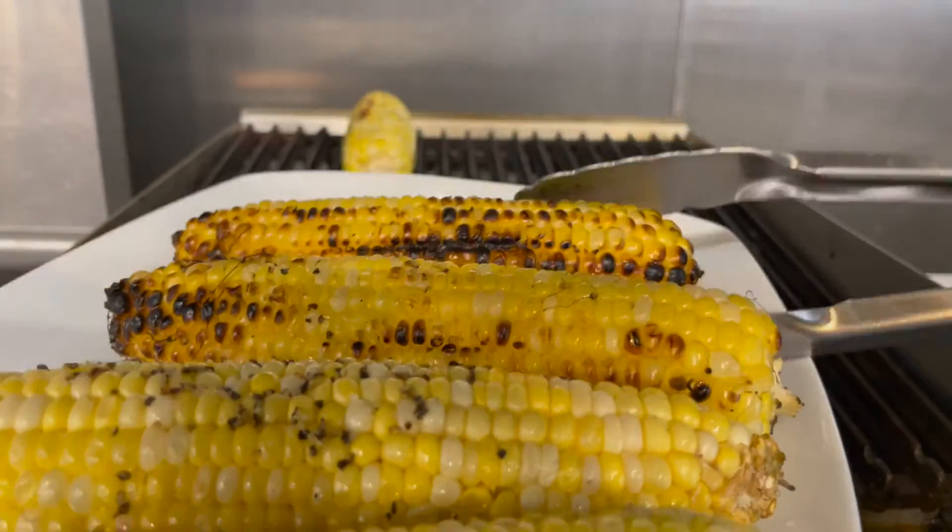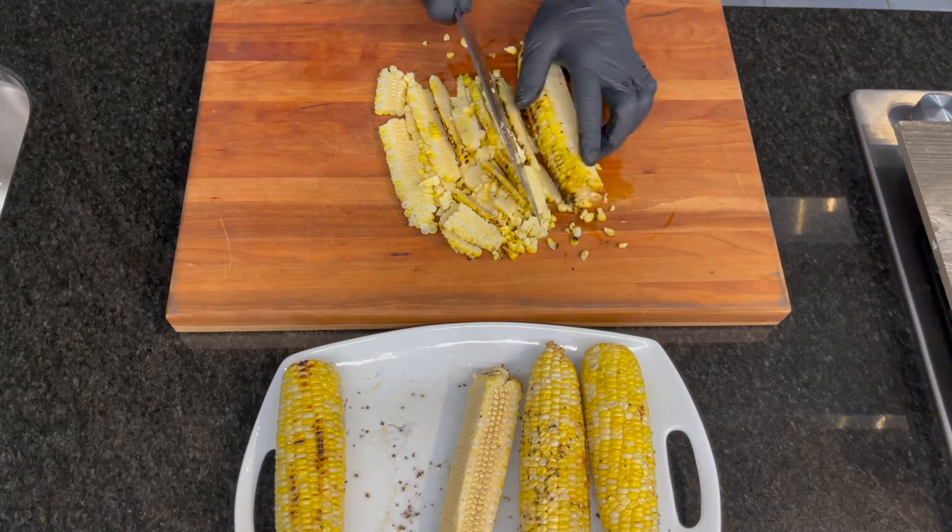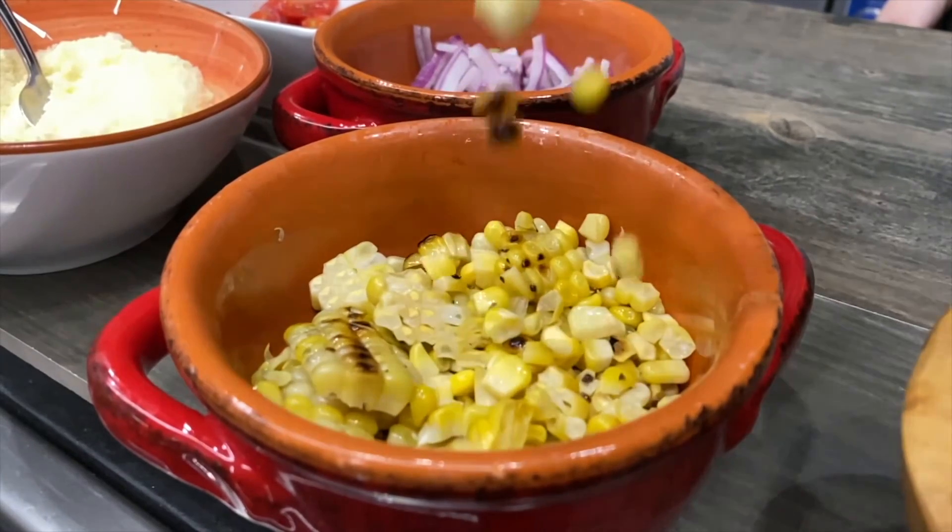Once the corn comes off the grill, you just want to chill it so it's easy to handle. Then we cut the kernels from the cob, and this is what we're left with.